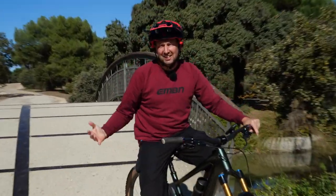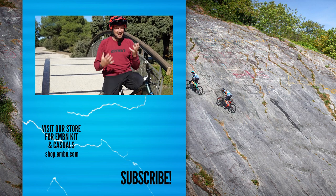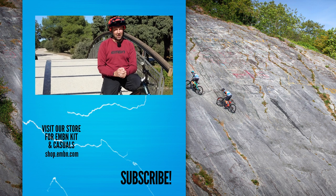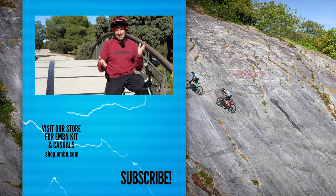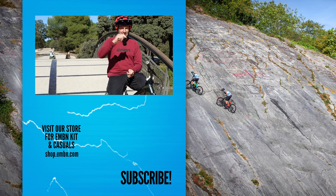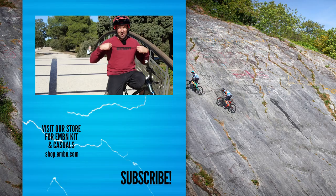Trials is definitely a load of fun on any mountain bike - you can do it wherever you live, there's always a place to practice, and all those trials skills will definitely help you out on the trails. Get involved in the comments below - if there's a skill that was missing that you'd like to see here on EMBN, give us a thumbs up if you enjoyed it, make sure you subscribe, and check out all the new merch in the shop.